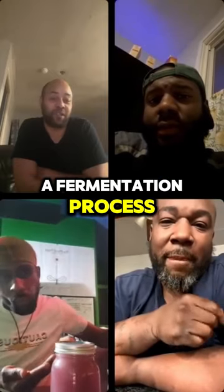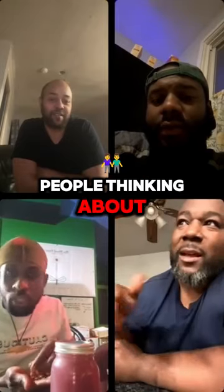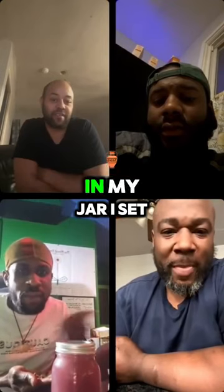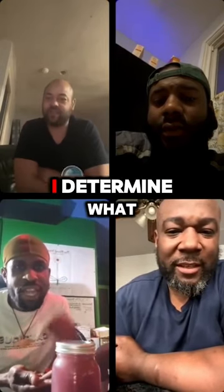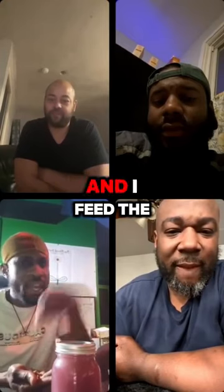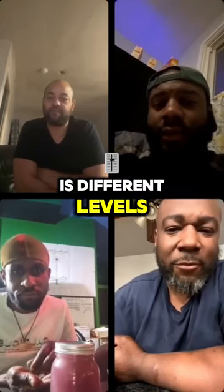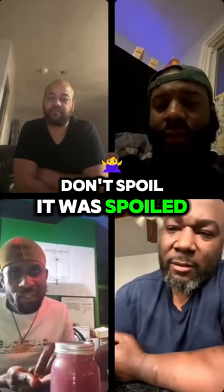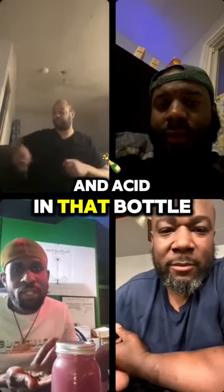Sometimes the fermentation process is not bad — because everything fermented isn't bad. The fermentation reaction in my jar, I set it up. I create the fermentation reaction. I determine what microbes are in it and I feed the sugar, so I know what is being formed. It's different levels. Mine don't spoil. It won't spoil. It will turn alcohol and acid in that bottle.